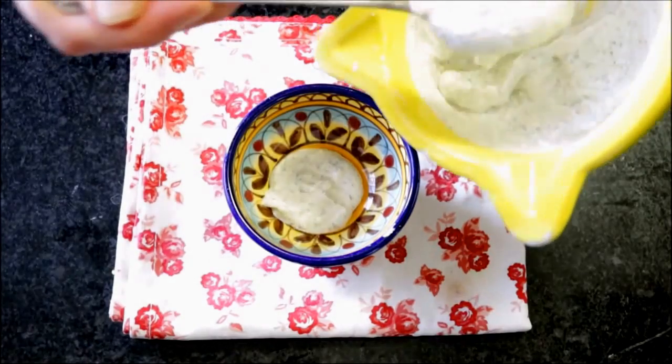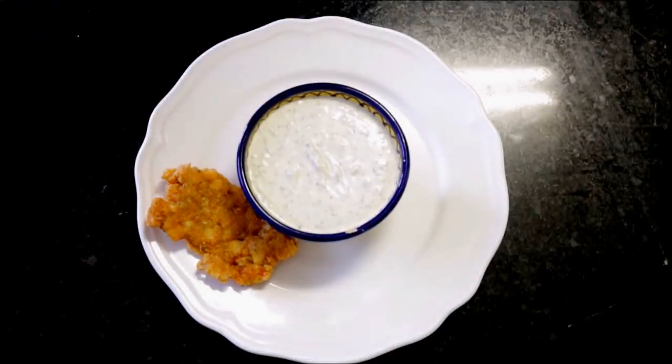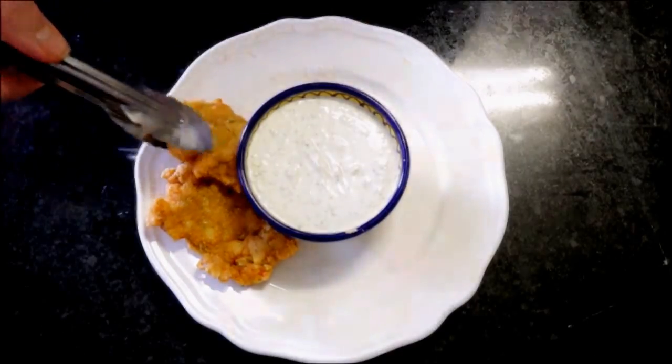Then I'm going to place that on a plate and decorate the shrimp fritters all around it, and garnish with a couple of slices of lemon.